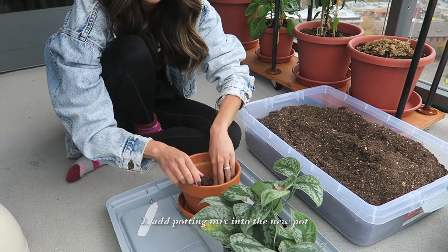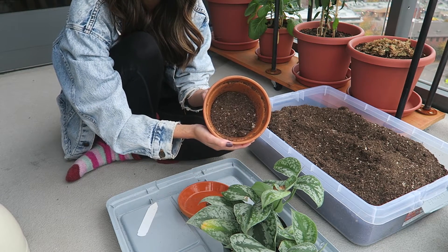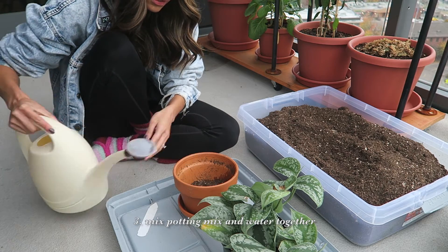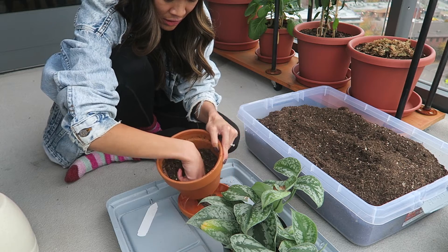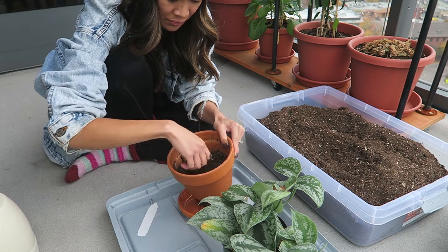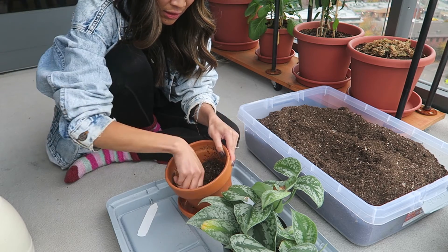Place your plant in the new pot to know how much potting mix to add to the bottom. Add water to the potting mix and mix it all in until the soil is moist. It helps to do this in a separate bowl, which I would recommend, so that you can mix more potting mix and water in at the same time.